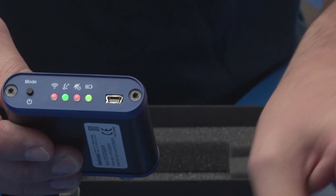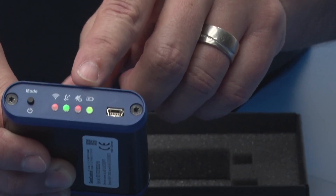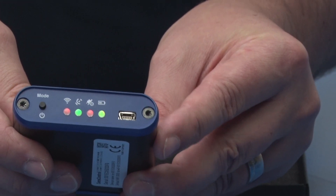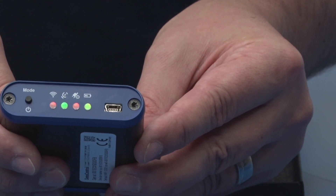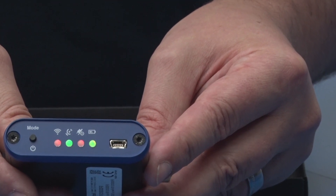The second LED indicates whether any IO-Link device is connected. The third LED signals any external power supply being present, which is not the case here either. Finally, the fourth LED indicates battery status.